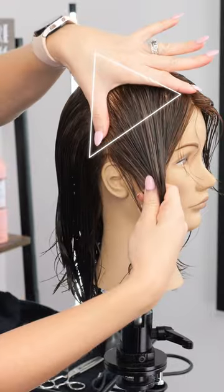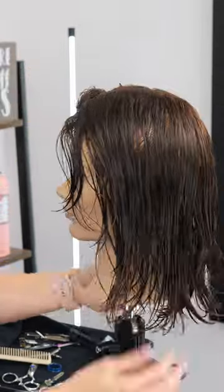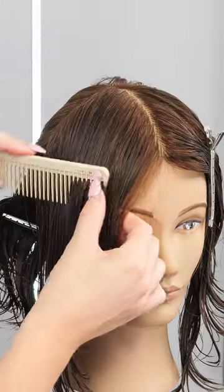To create this cup cut, you're going to take a parting right along the ear to create two triangle sections right along the front hairline, and clip those pieces out of the way.